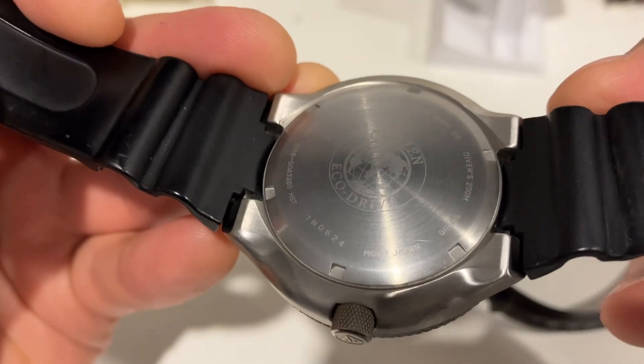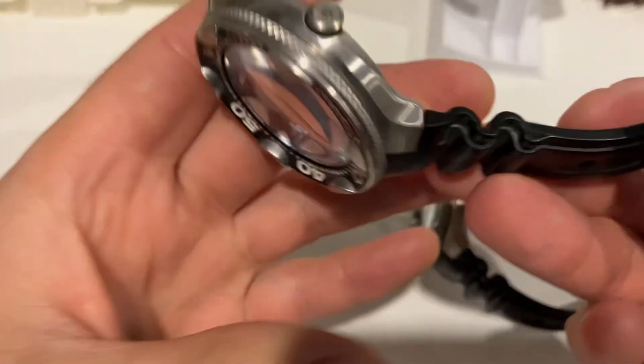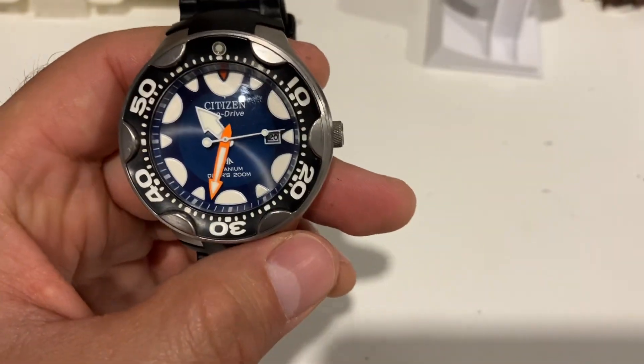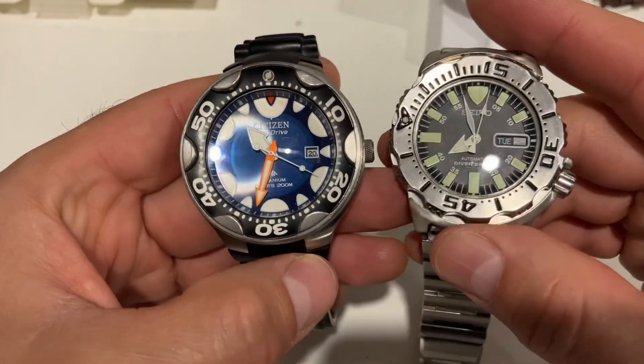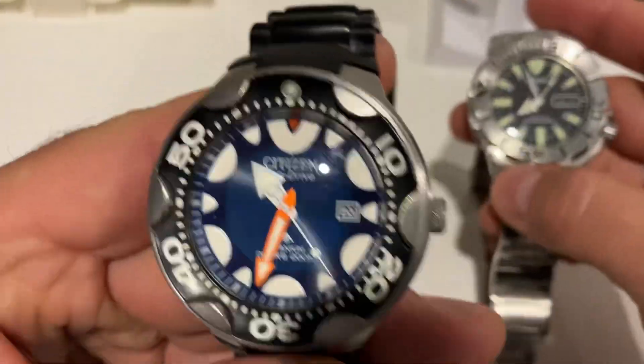I believe the Citizen logo on the case back has been laser imprinted. There you go — the Orca. We have two Orca watches here.